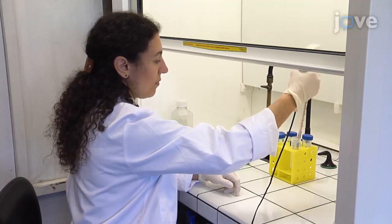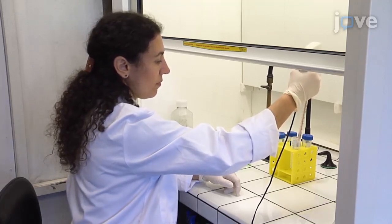Demonstrating the procedure will be two technicians from my team, Bénédicte Goyer and Séverine Guillén.